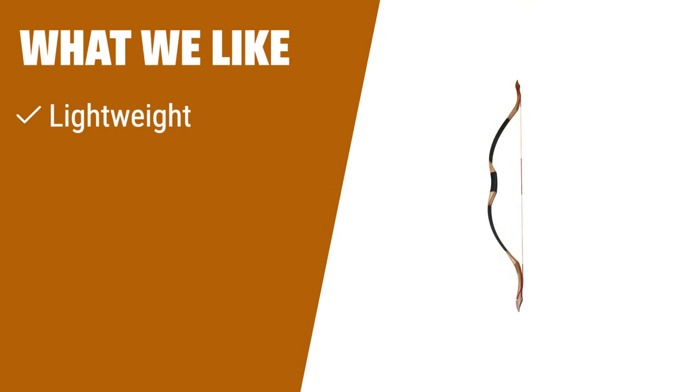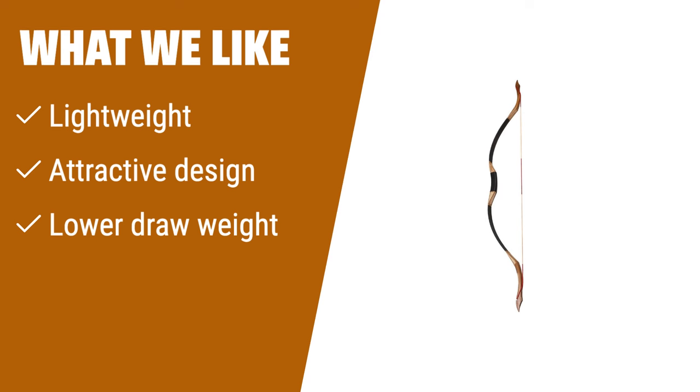What we like: If you like lightweight and attractive bows with lower draw weights, this bow is a great choice for beginners, teens, and even cosplayers. It's perfect for those looking for a fun and functional option.